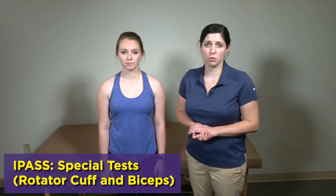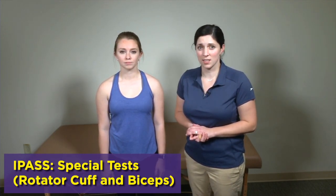Thanks for joining us again. We're going to go straight into the special tests for the shoulder. The first special tests we're going to go over are tests for the rotator cuff muscle as well as for the biceps tendon.